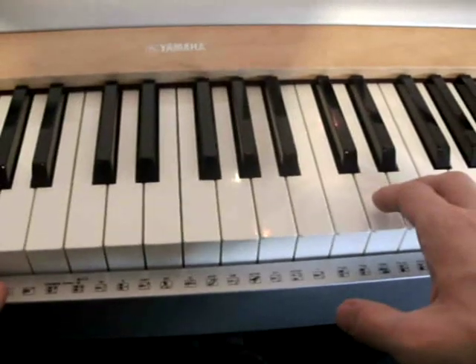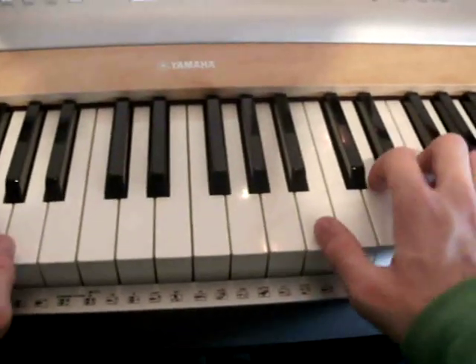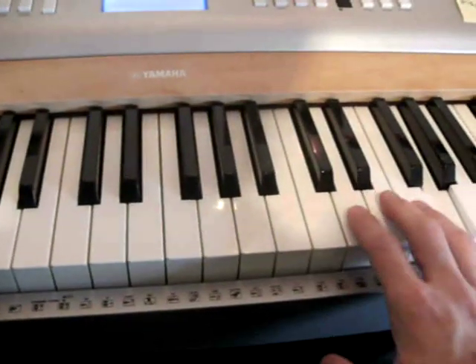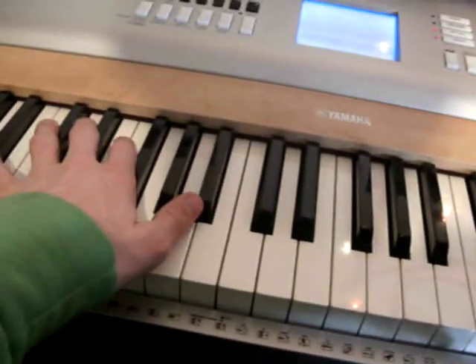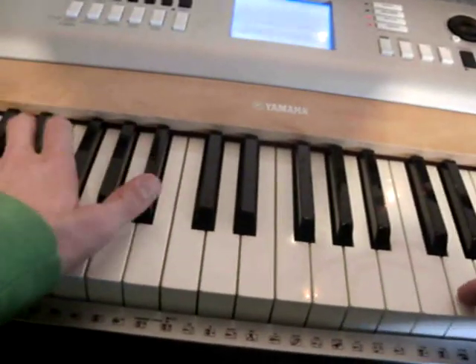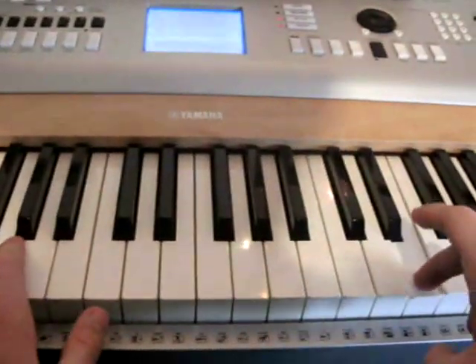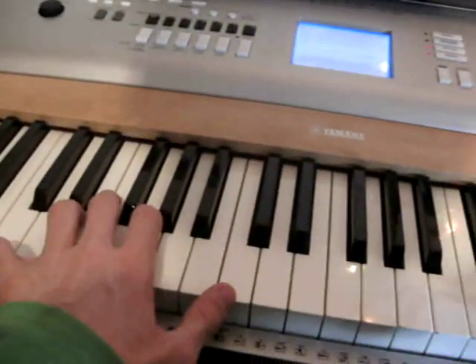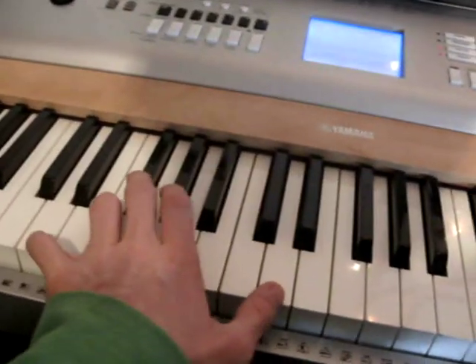The verse ends here. You play the D the second time — your left hand begins with the tapping. You play the E, the left hand turns to the C chord. You play it the third time. You play the D.